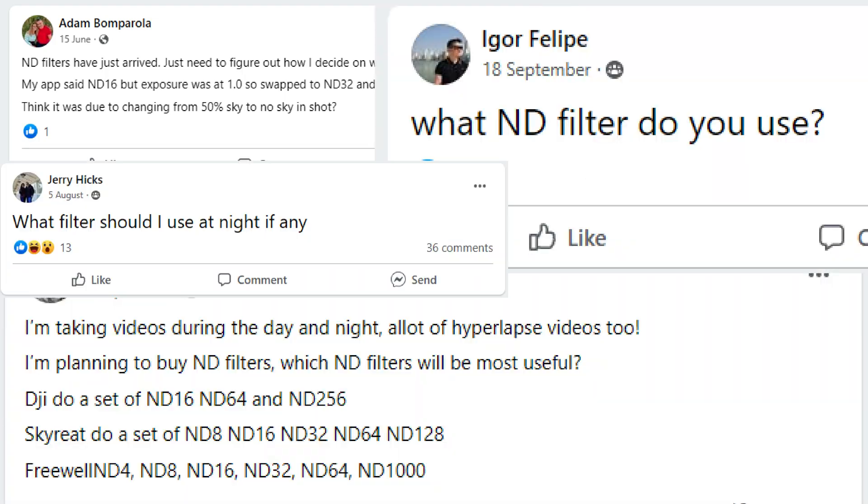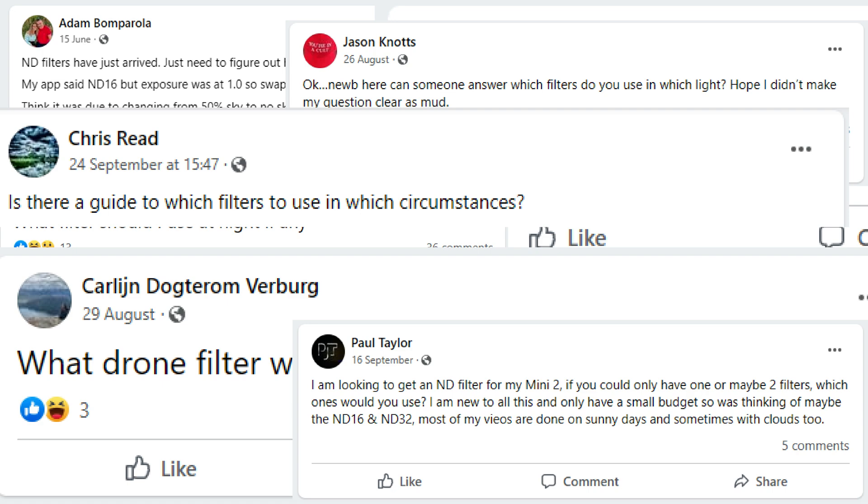It's pretty clear, judging by the amount of posts I see on social media on a daily basis, there is a huge amount of confusion about how exactly you pick which ND filter to use depending on the situation with which you are filming. But worry not, because in this video I'm going to show you three easy ways how you can easily make sure you select the right ND filter for the job first time, every time. And one of the best bits is it's so much more simple than you ever might have thought.